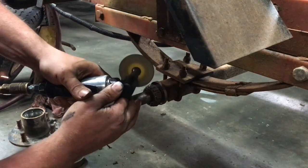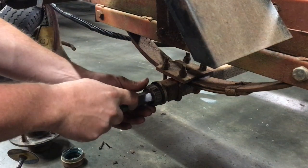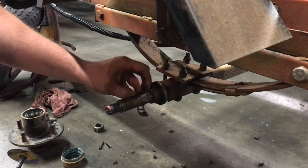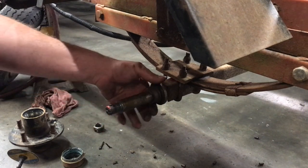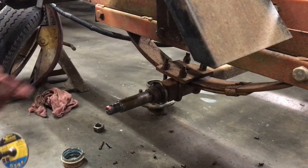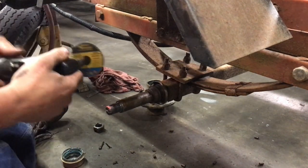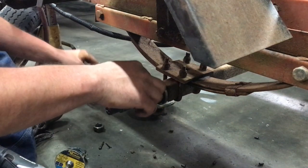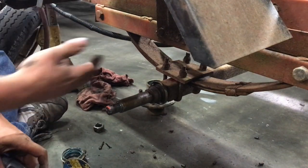I'm going to split the cage open and drop the rollers out. Probably going to have to cut that off too. This is a good opportunity to show you guys how I cut a race off. You can definitely heat it up, which some people do — that's fine. What I'm going to do is take the die grinder and make a slice in this thing. Not all the way down to the spindle, but just get it down to a good thin amount. Then we'll take a cold chisel and pop it apart — she'll slide right off of there.